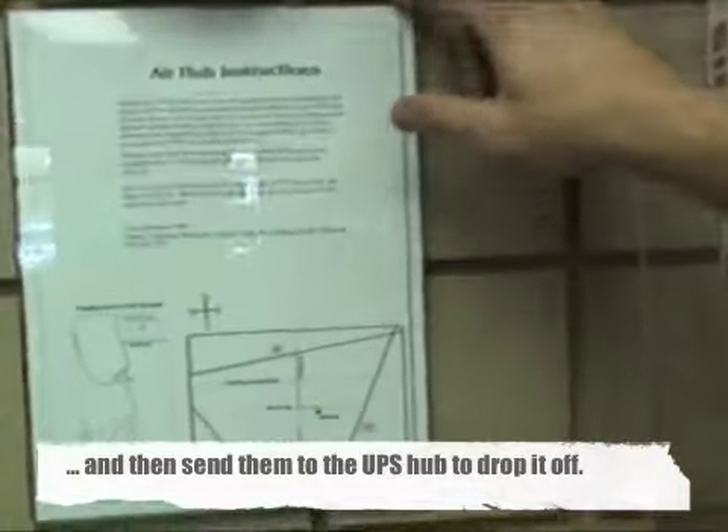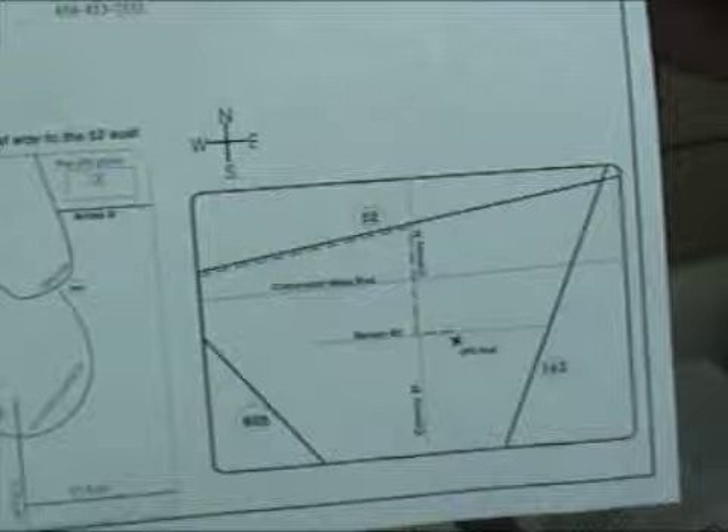Air hub instructions are located on the wall — there tend to be a few copies of them. You can pull one out and it gives the customer all the information they need. It shows a small detailed map of your store and the closest UPS hub, along with the times they need to be there by.